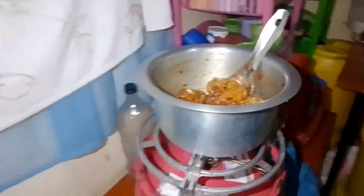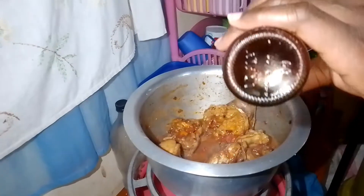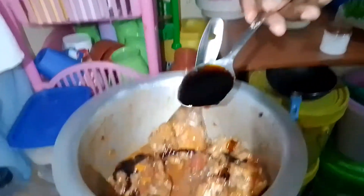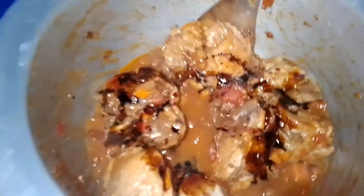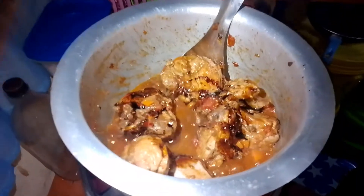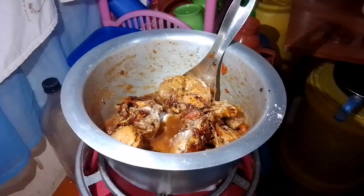I have soy sauce. With this I'm going to add a teaspoon. One teaspoon of soy sauce. I'm also going to add salt to taste, and then I'll mix it up.